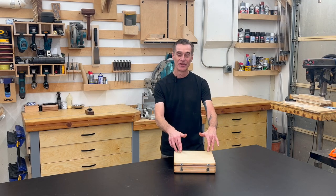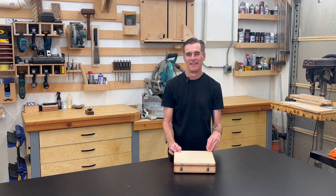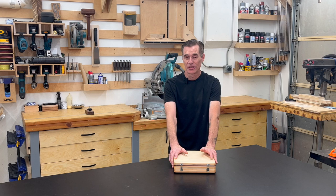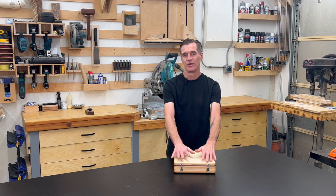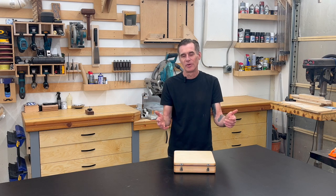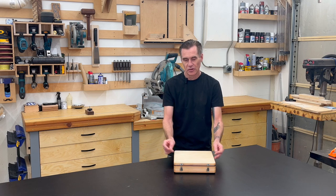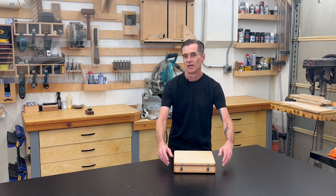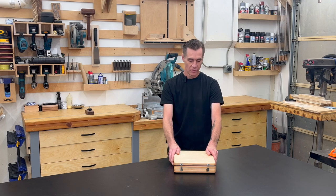I recently purchased a new dado stack and it came in a cardboard box. This isn't a big deal to me — these high quality dado stacks are pretty expensive and I would rather spend the money on quality blades than including a box, which probably isn't going to be that nice anyways. So this gives me an opportunity to build my own. It's a fun little afternoon project with some scrap plywood. The only things I really needed were the hinges and latches, which I personally had from another project.